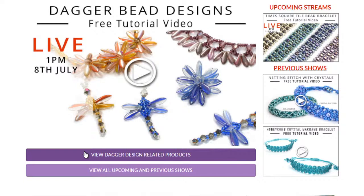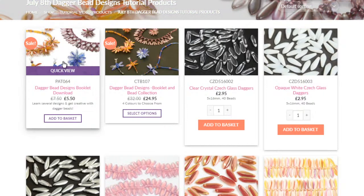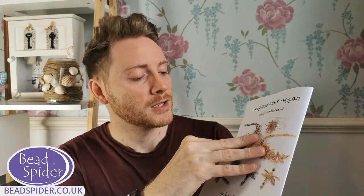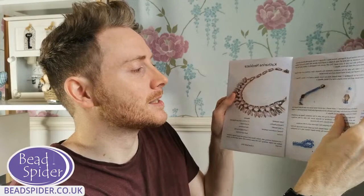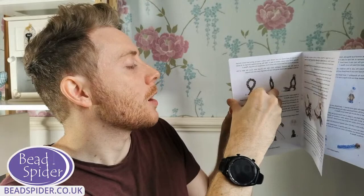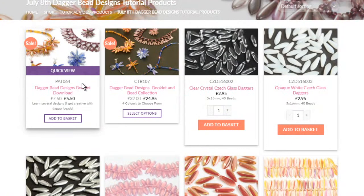This little link is going to take you to the related products for today's video. The very first one is this instruction booklet. There's so much in this little booklet — I think it's 16 pages. Inside there's necklaces, all sorts of different brooches, flowers, and all sorts. I will show you some of these things, but I'm not able to show you everything that's in the book. If you head to our website, that is the pattern book right there.